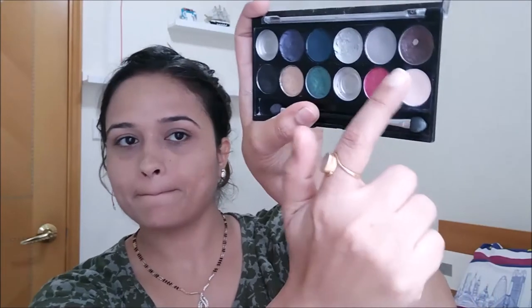Now we are going to use the MUA makeup palette — my most abused palette. We're going to pick a shimmery brown shade and use our finger to apply it all over my eyelids and a little beyond the crease, since I have hooded eyes. We are using a single eyeshadow all over, so it will be a little messy. Then we take a clean blending brush, pick the same shimmery brown, and blend the edges.